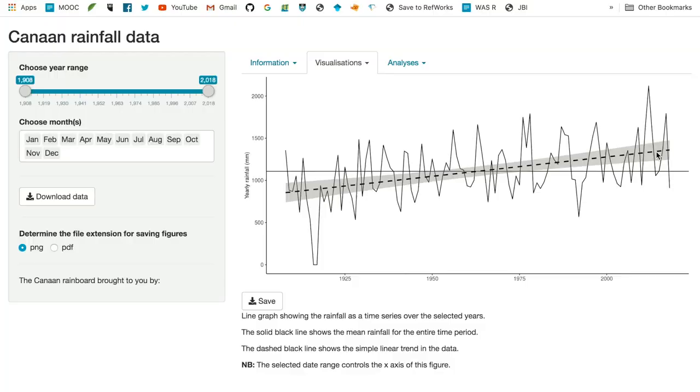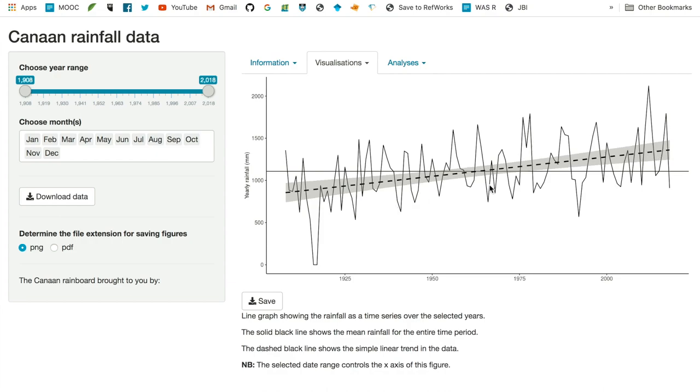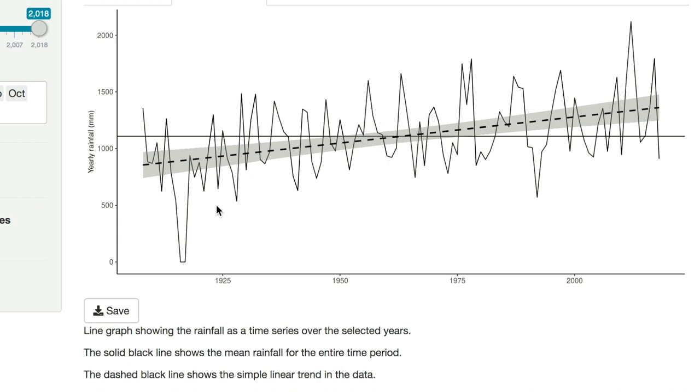I'm going to quickly come on to this app that I built with the help of a friend of mine who's currently doing his postdoc in America — he's a data whiz. Thanks Rob for all your help with this. You can see we have a variable dataset which spans from roughly 500 millimeters at the lowest point in the 1920s and 30s, and again around 600 millimeters in the 1980s, right up to the highest recorded rainfall in 2012 of 2,100 millimeters.